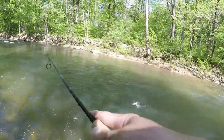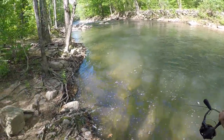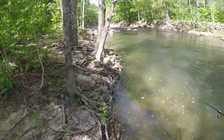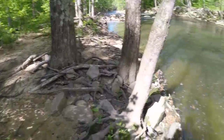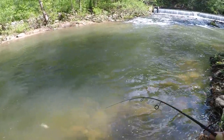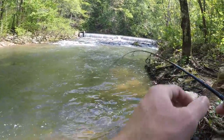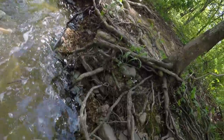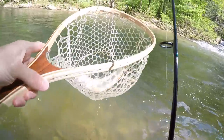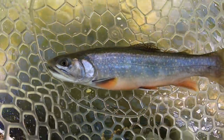There's one — oh, brook trout! Got to get down here to net him. Oh yes, gotcha buddy! Right in the top of the lip. Second trout of the day — pretty little brookie.